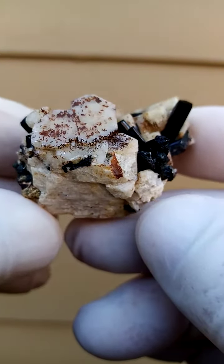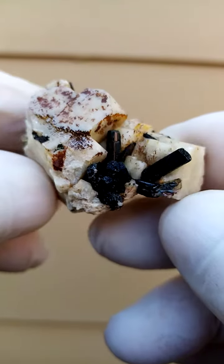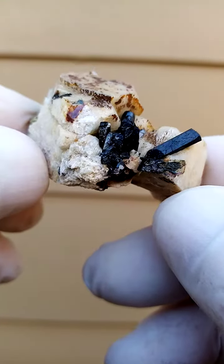Now, how to display this guy would be flat, so we turn it over like this, and there you have that section with the Aegirines.